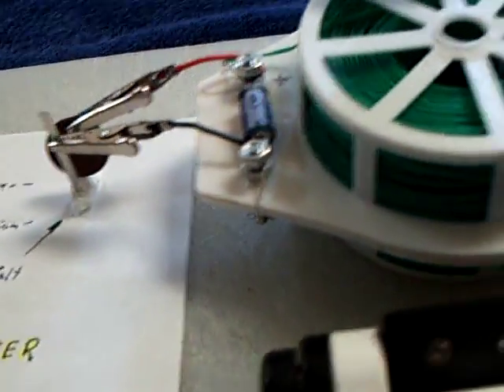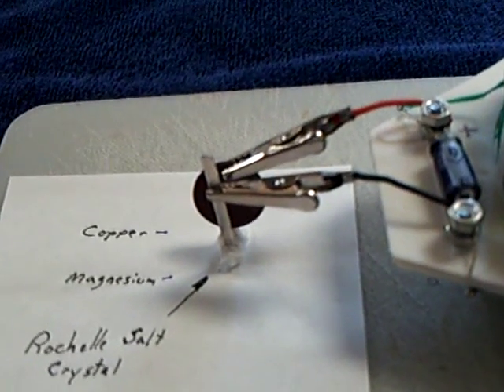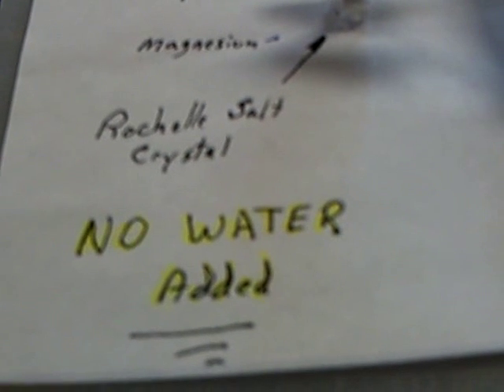That's the project today — the progress on the little crystalline cells. The big news is that I can get an oscillator to work off of a little crystal with no water. Thanks for watching.